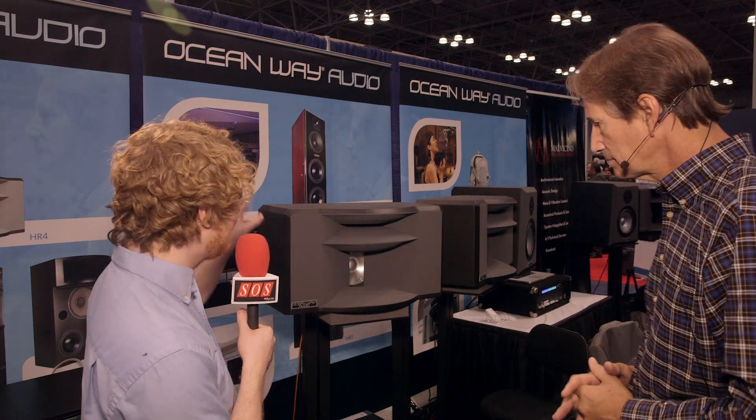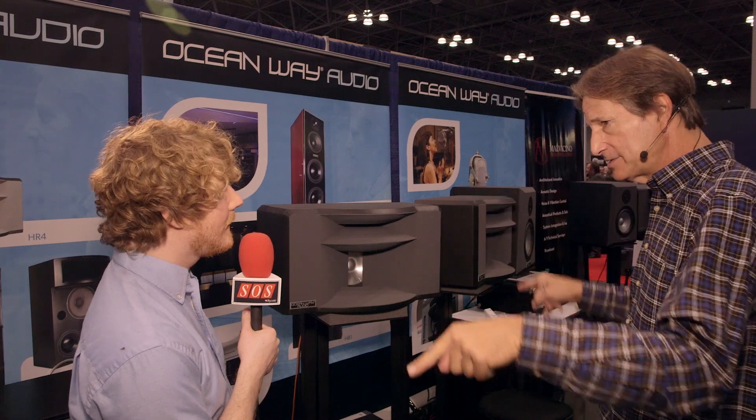The entire system is $8,900 and that includes amplifiers and everything but the stands. That's the whole system. I don't think there's anything that approaches it price-wise.